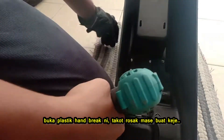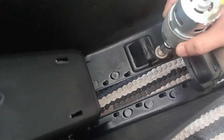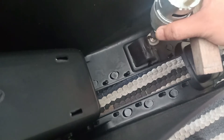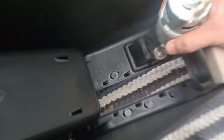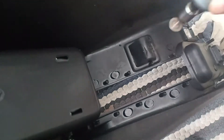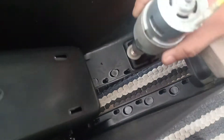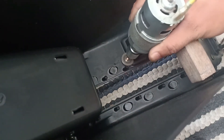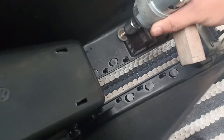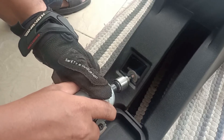Remove the plastic under the console box — we don't want the cover to get damaged. We'll be right back.